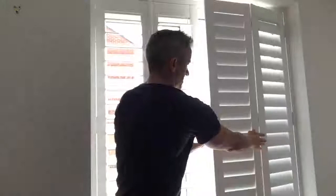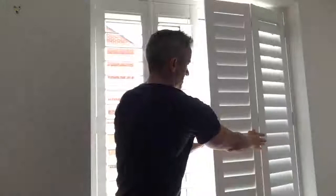What I've done on this shutter for Rachel is, as I bring across the two panels like so, if I open the louvers you can see that the bottom ones move independently of the top ones here.